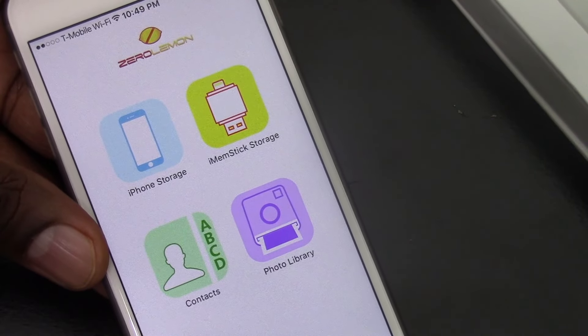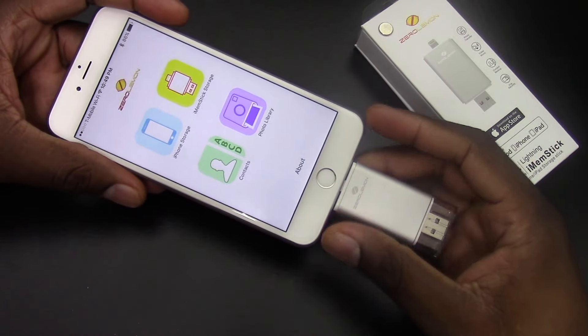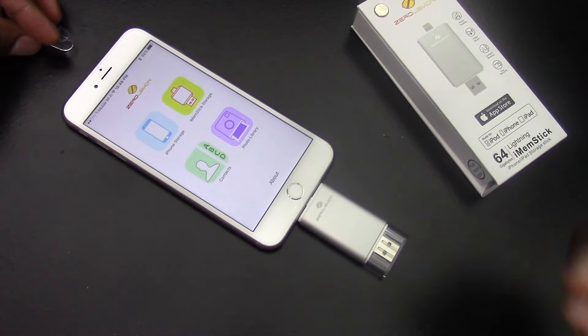I didn't go too deep into this memory stick on the first video, because I honestly just thought, well, I'll just use this for videos. But once I actually started playing with it on an iPhone instead of a bigger iPad, I thought, wow, this is going to be very useful.